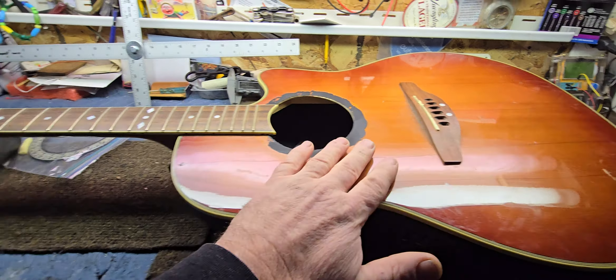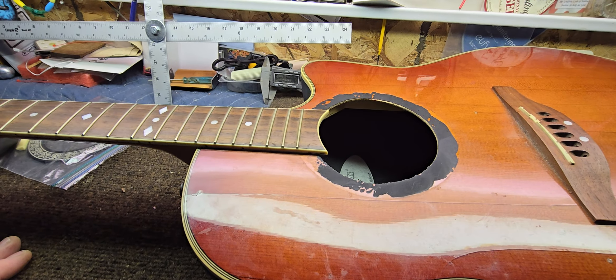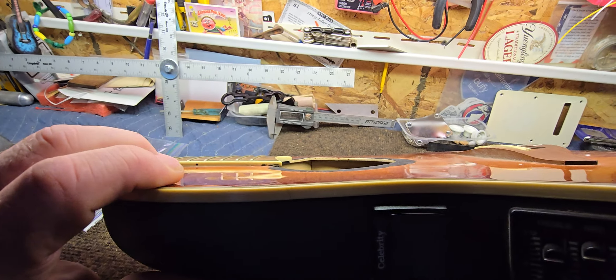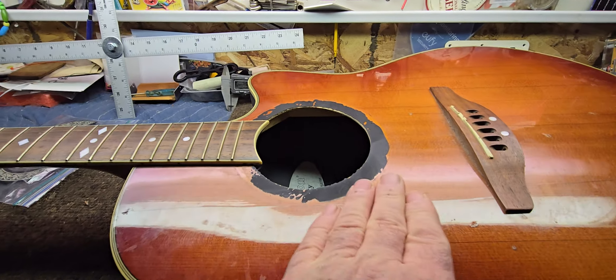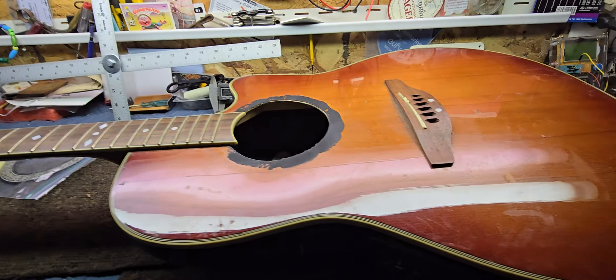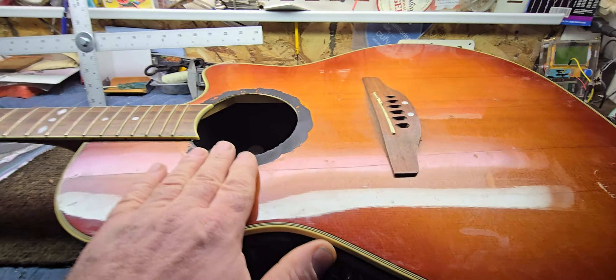This is going to need a lot of work. I'm going to have to take the bridge off, take the neck off, get in at those braces and look that over, and try to flatten this thing back out if I can. It looks like it's dipped here and humped here, so we've got a few different elevations to deal with.